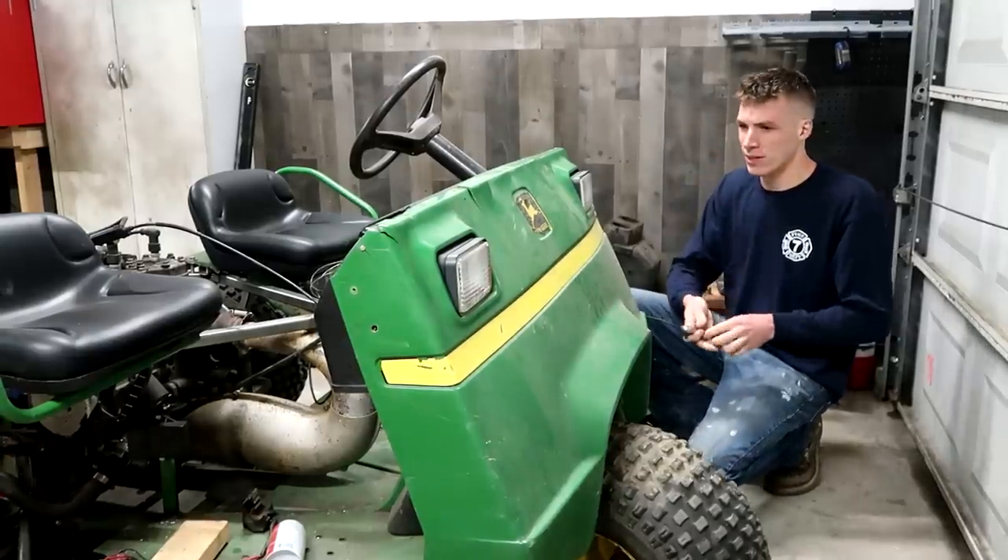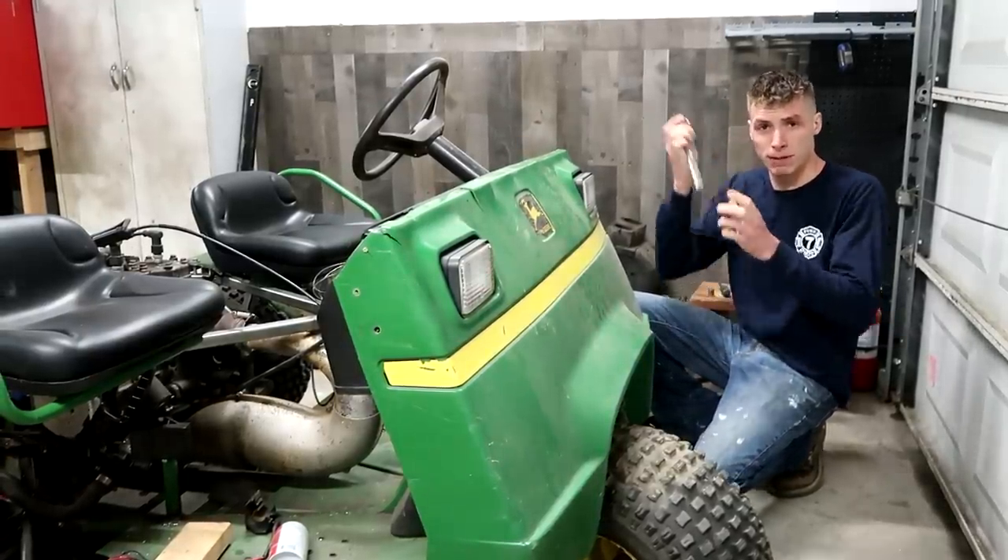Trying to get this front piece off - so far I've gone through three different tools, this being my third.